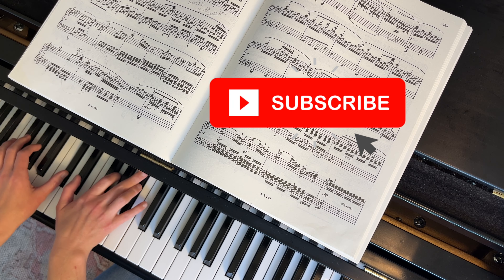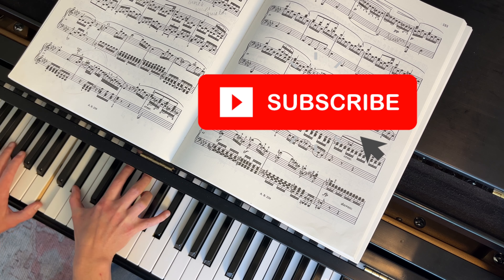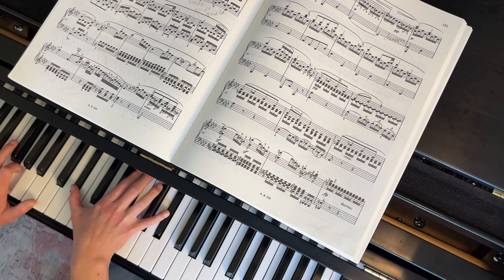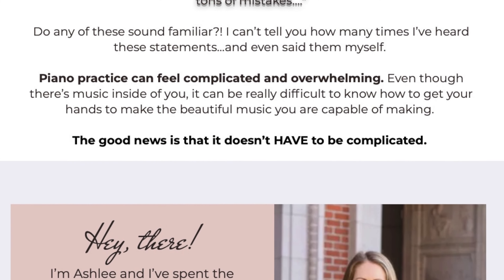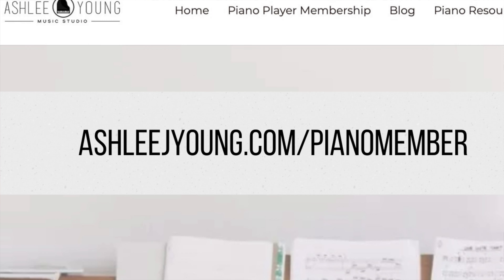Let me know in the comments what piece you're working on that has two against threes. I have another video all about polyrhythms — I'll link that in the description. Off the top of my head, I go over the Debussy Arabesque that has two against threes. Don't forget to hit the subscribe button so our content can reach more people. And if you're ready to take your piano playing to the next level, join me in the Casual to Confident Piano Player program where we meet face to face several times per month to address your specific challenges.